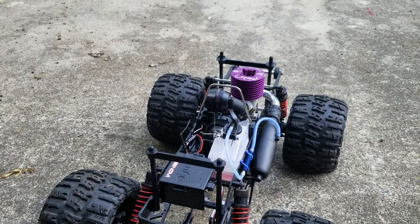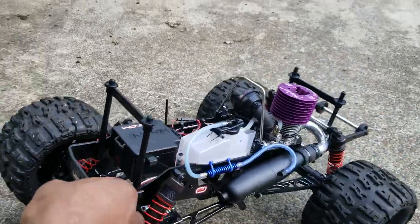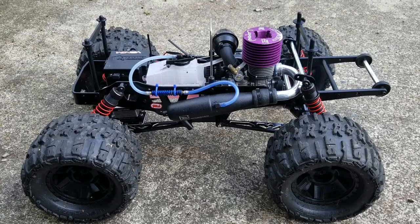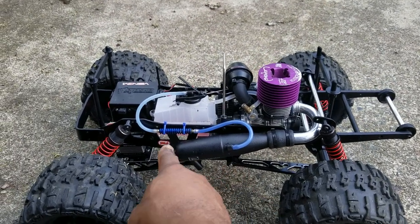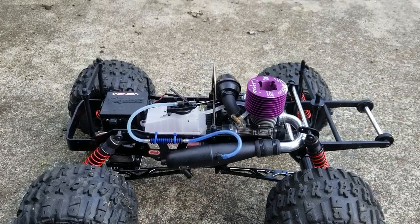Here we go — the Mad Crusher redone. As far as you can see, I went straight monster truck style. I also changed out the exhaust to an overriding exhaust, and of course I kept my cooler for the exhaust fumes.